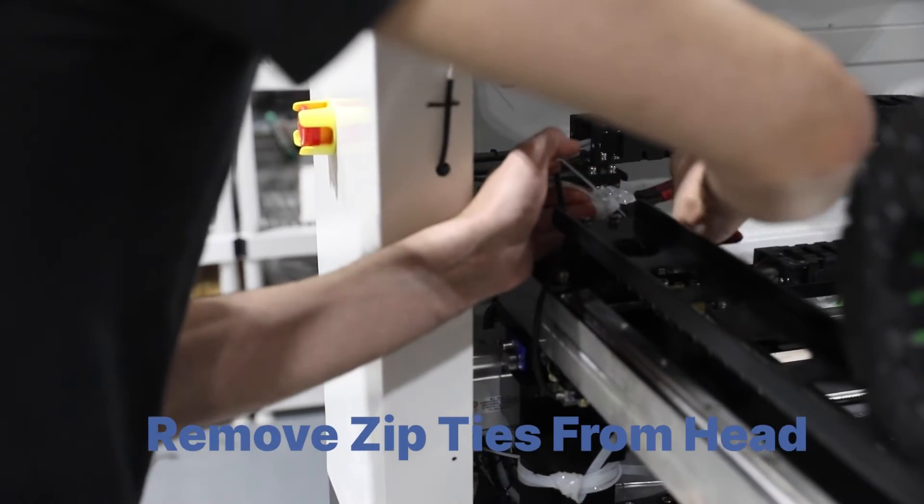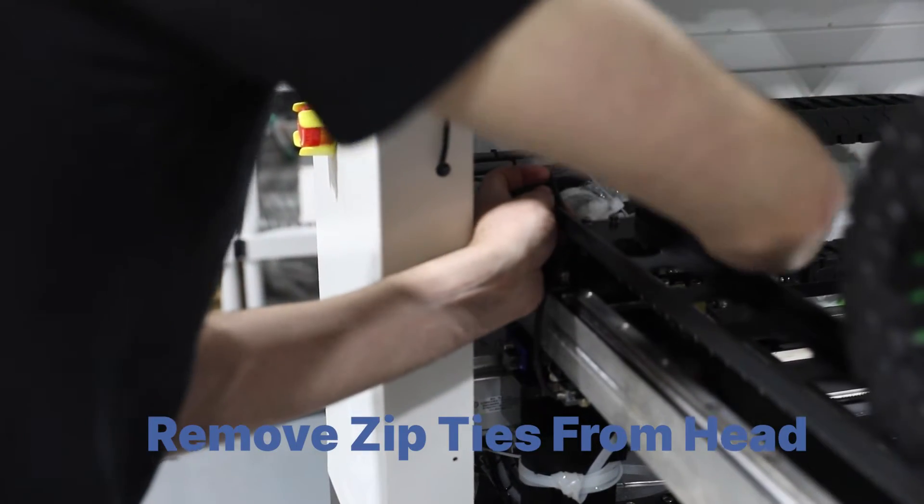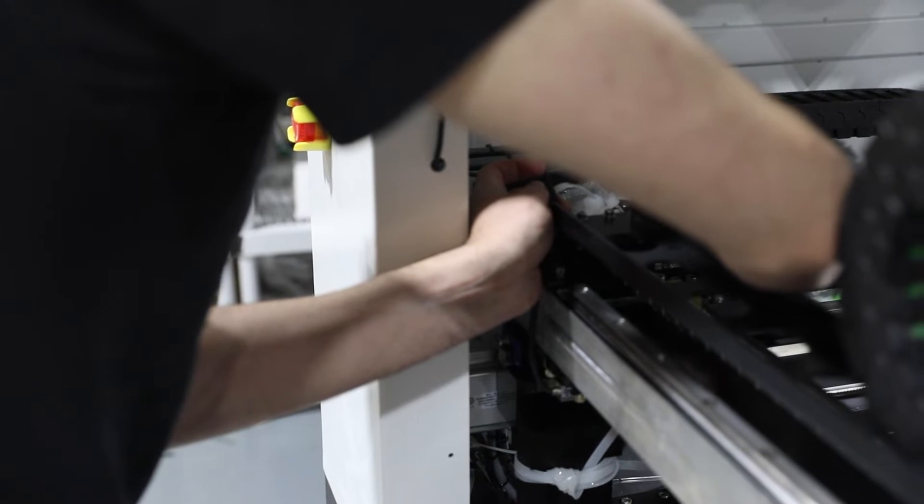Remove the zip ties securing the placement head to the back of the machine and ensure it can move freely by manually moving it gently in all directions.